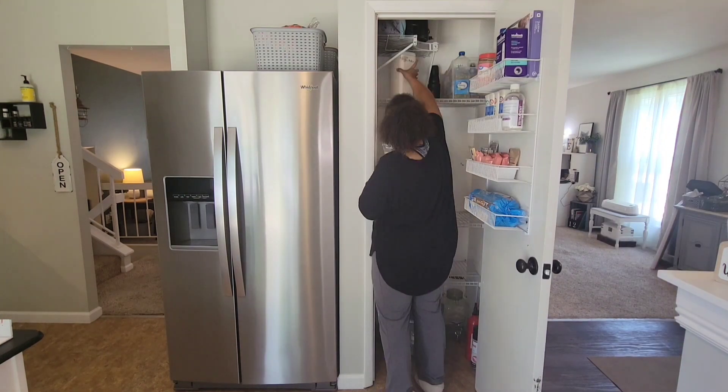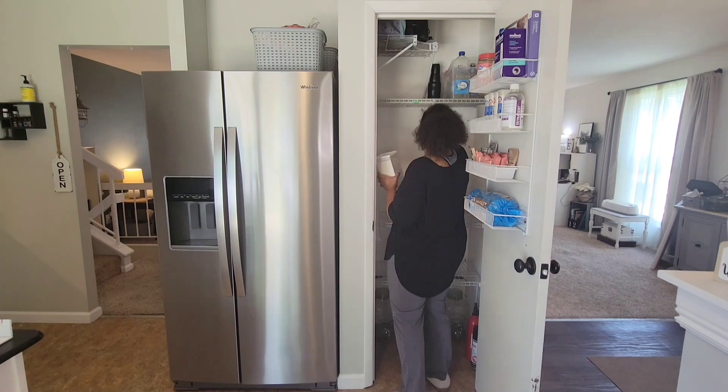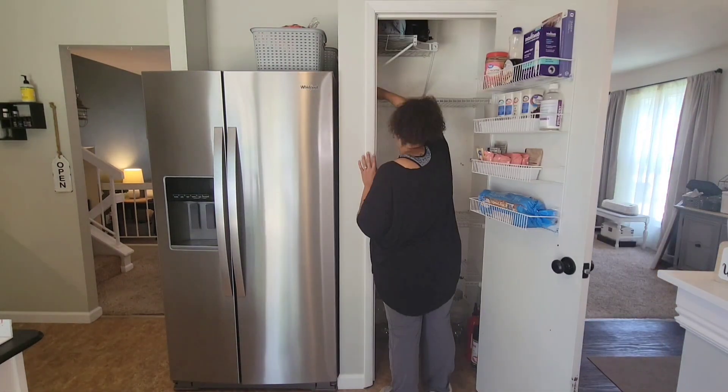I had to stop and help my daughter with her summer work. So while we empty this out, I will let you hang out and just watch.